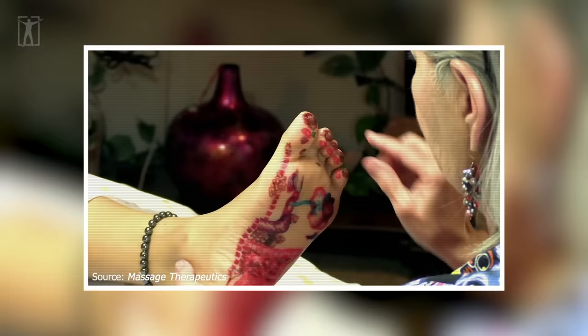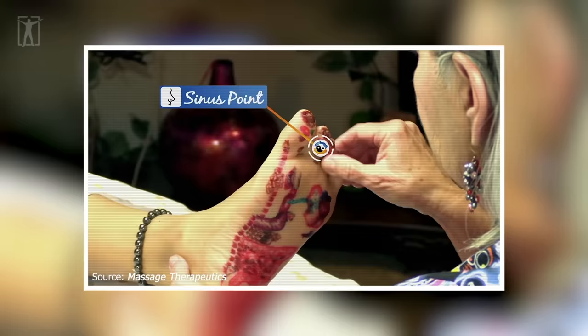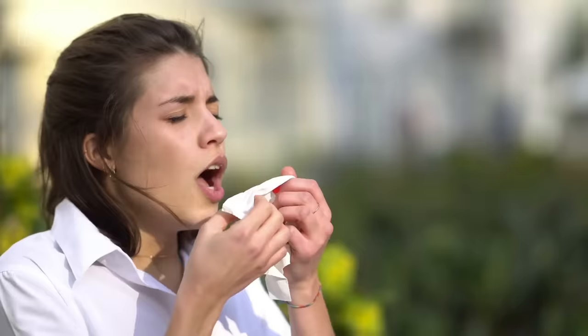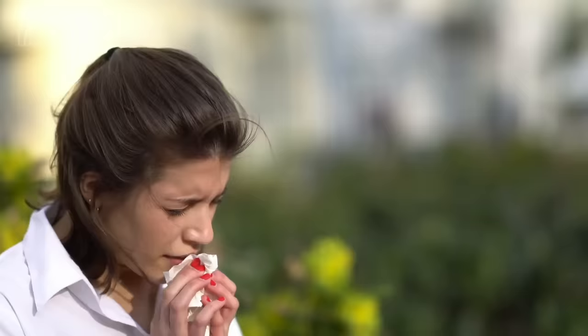Moving down to the tips of the toes, we've got the reflex points for the sinuses. Working on these points will be useful for people with sinuses, nasal blockages, and allergies. If you're someone that suffers from nasal blockage or seasonal allergies, this will be a game-changer for you. Just make sure to familiarize yourself with all the reflex points before you get started.